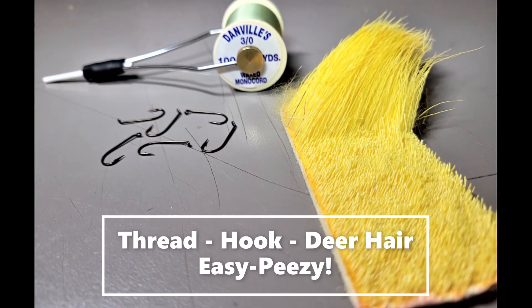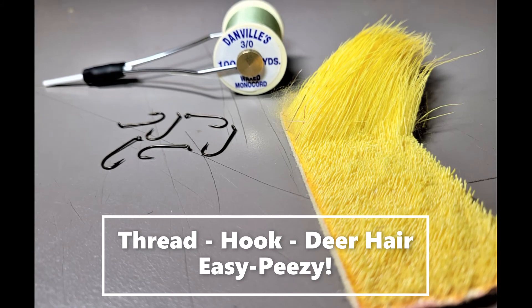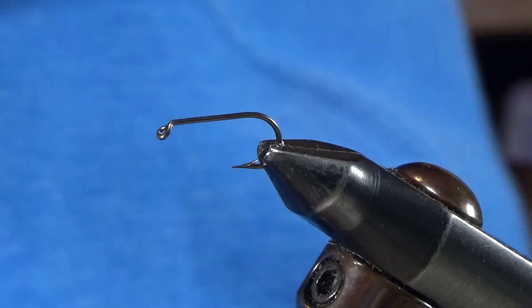This is about the easiest fly you'll ever tie. It's got a hook, it's got 3-aught thread, and it's got deer hair. Let's tie one.